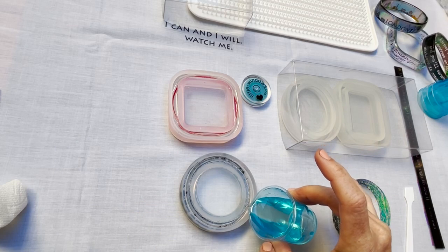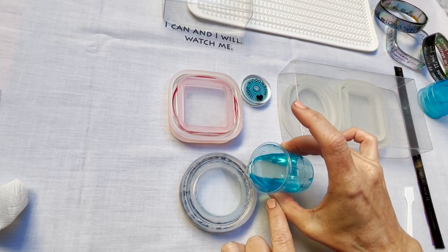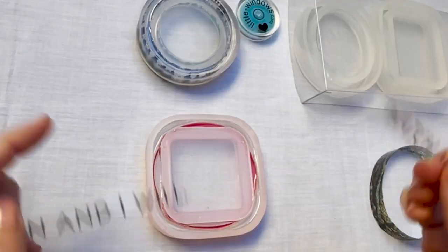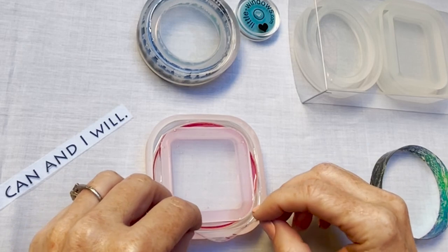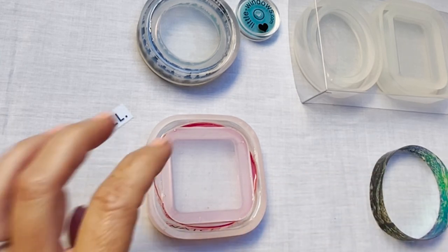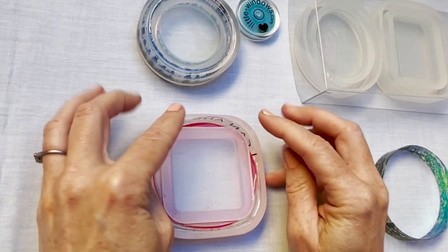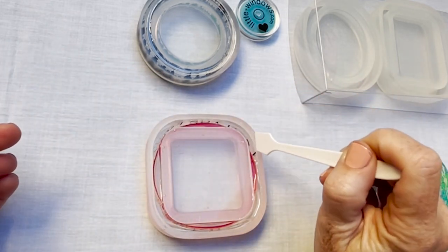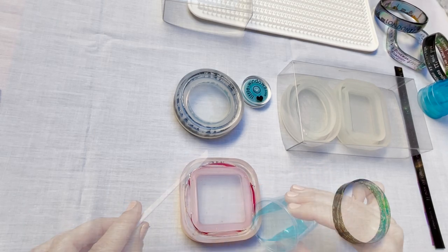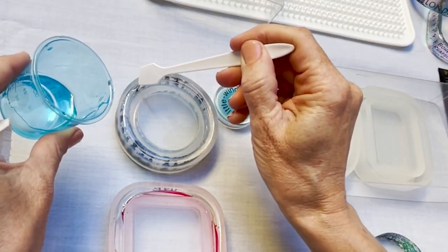Now I'll add more resin to fill these up level with the top of the mold. Now I'll insert my cut strips — cutting them apart made it very easy to put them exactly where I wanted them. Push them down to the bottom of the mold and add resin till it's level with the top. These handy wands are reusable — just wipe them clean with a dry paper towel. If you're not comfortable pouring resin straight from your cup, try scooping it on with your mixing wand.